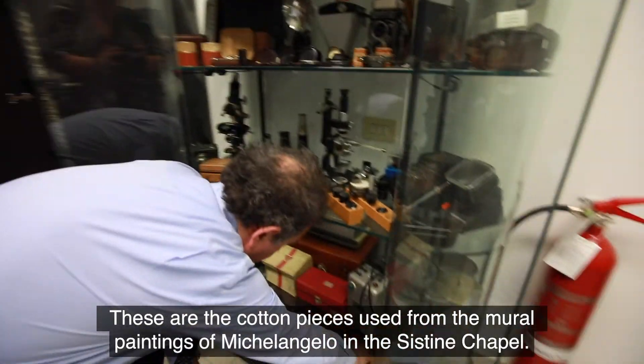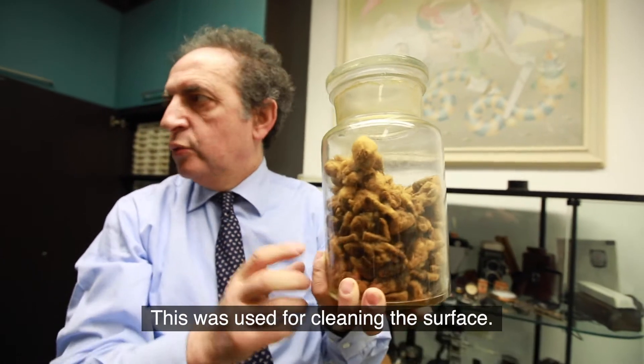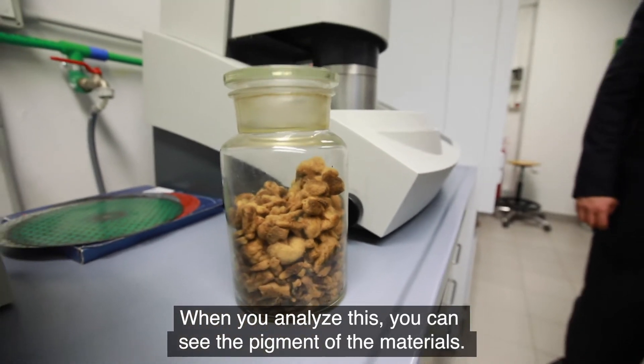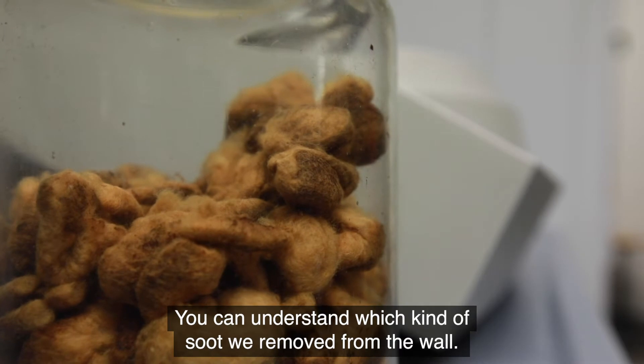These are the cotton pieces from the Michelangelo restoration in the Sistine Chapel. This was used for cleaning the surface. When you analyze this, you can see the pigment, you can see the material, so you can understand which kind of soot we will remove from the wall.